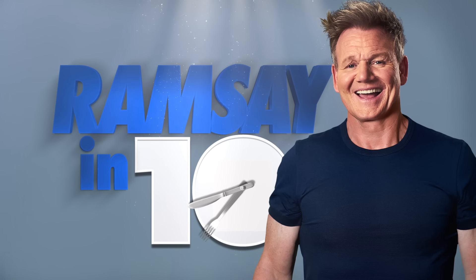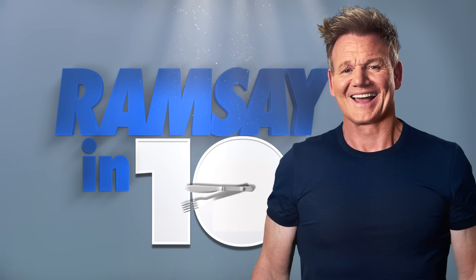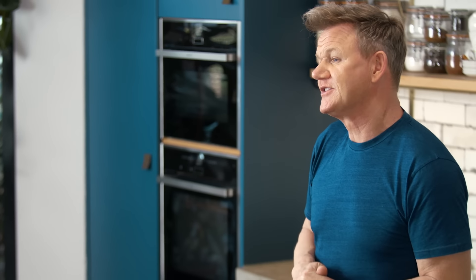Happy Halloween! Need something that won't spook your loved ones and be done in just 10 minutes? This is Ramsay in 10. Let's be honest, cheese on toast is one of my all-time favourite snacks. But today, I'm taking the cheese on toast — the basic cheese on toast — to a whole new level, because this is a bacon cauliflower cheese on toast.